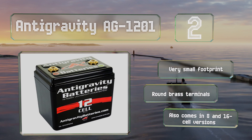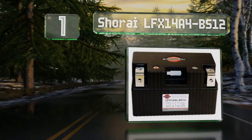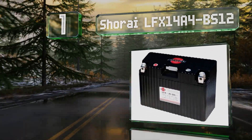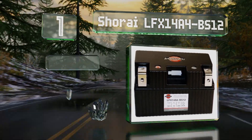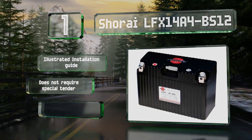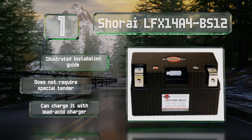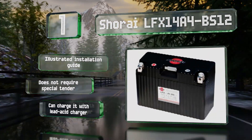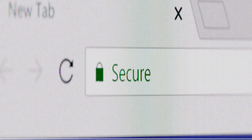Coming in at number one on our list, you don't have to worry about the Shorai LFX 14A4BS 12 losing its charge after a winter in storage or being too weak to start your engine on the first try. Boasting a three-year warranty, it's one of the most popular aftermarket replacements available. It includes an illustrated installation guide and doesn't require a special tender — you can charge it with a regular lead-acid charger.